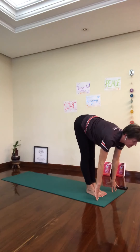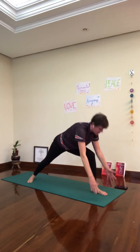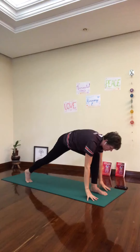Inhale, halfway up. Exhale down. Step your right foot back, right heel down. Inhale, arms up where you want, breathe in, look up. Exhale — runner's lunge.